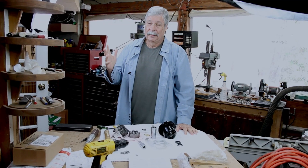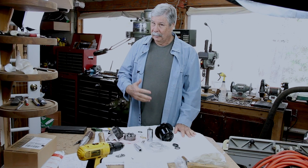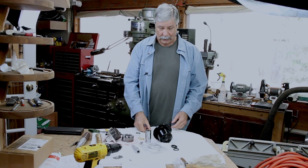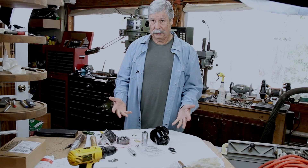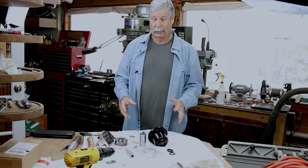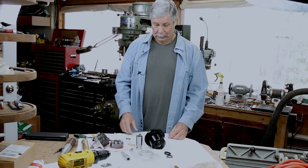Hi, I'm Engineer Bill. I did a previous video where I talked about this hydraulic pump for my steering mechanism on the boat, and how I wasn't going to talk about it. But I ran into a little problem when I actually worked on it.